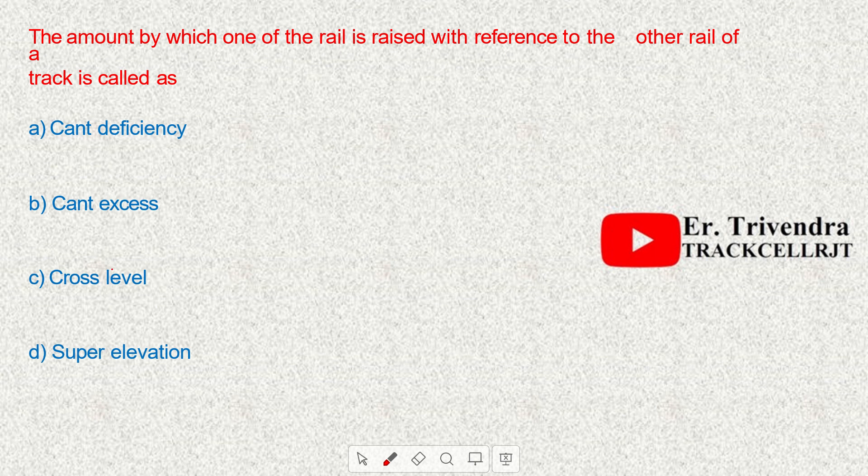The amount by which one rail is raised with reference to the other rail of a track is called super elevation.